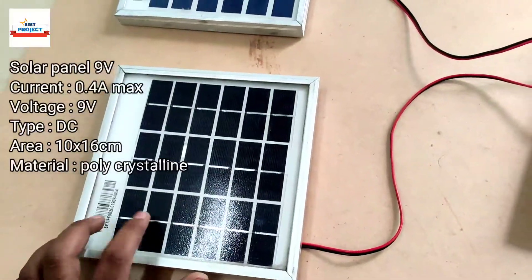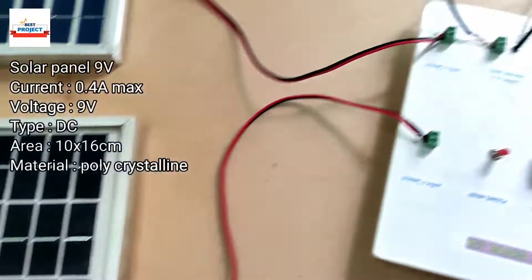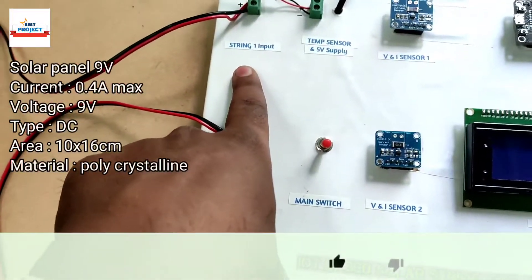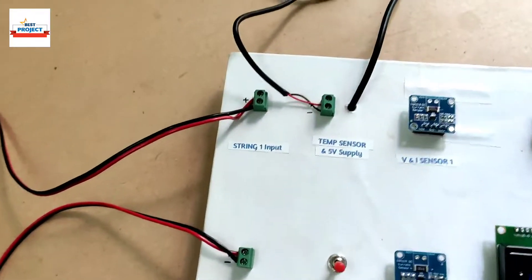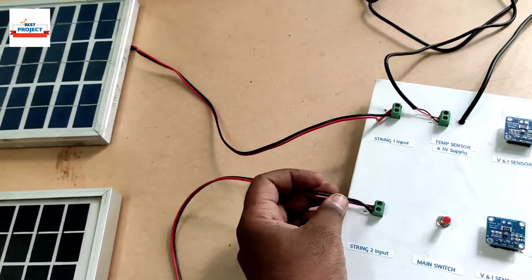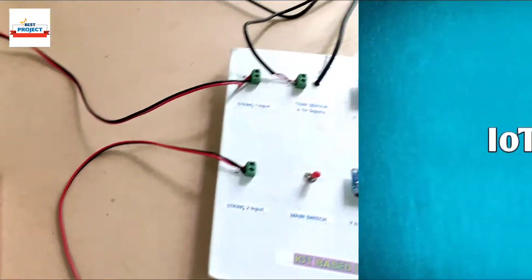The other two solar panels are of the same rating — same voltage and same current. We are considering solar panel one as string one and solar panel two as string two. We can also connect multiple solar panels on the same wire in parallel, but we are using two solar panels here for demonstration purposes only.